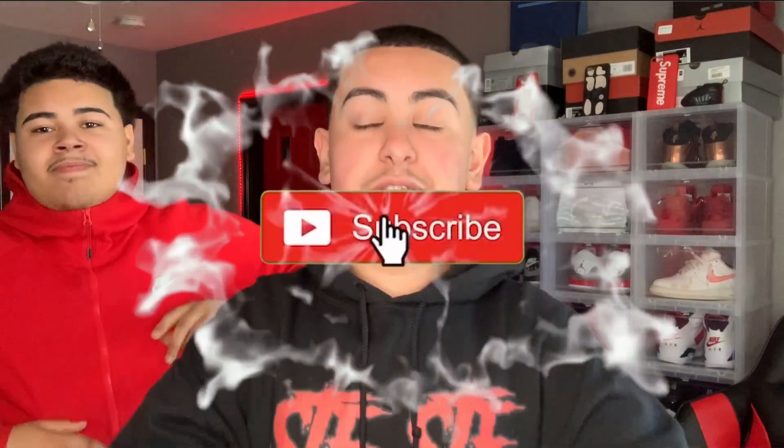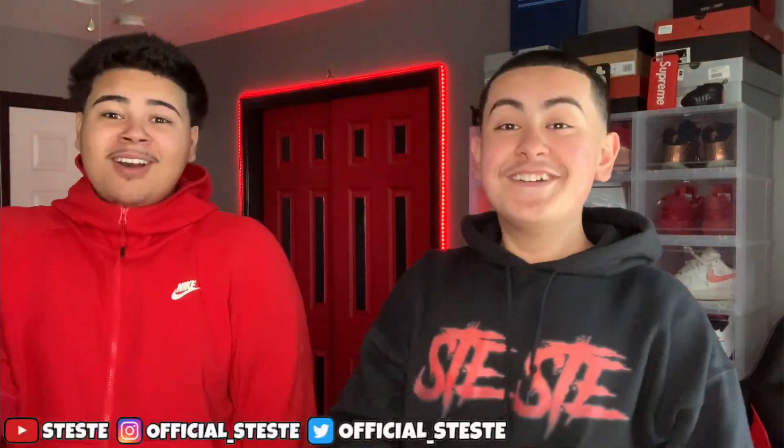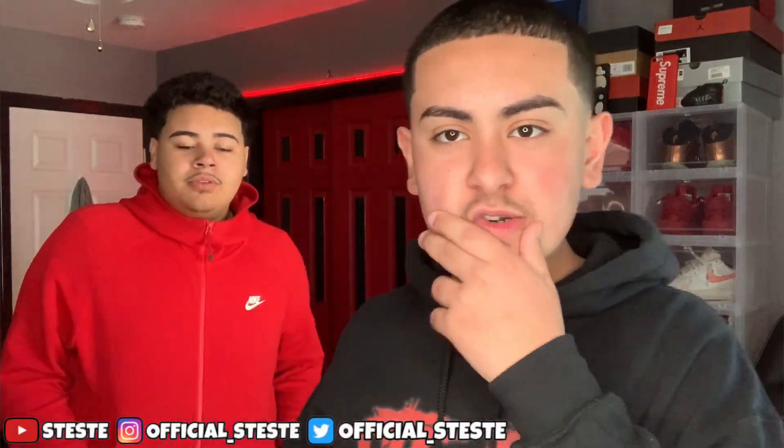Let me know in the comment section what other videos you guys want to see next. If you're new to the channel, go hit the big red subscribe button — we're on the road to 10K. Subscribing is free, so let's jump right into this video.